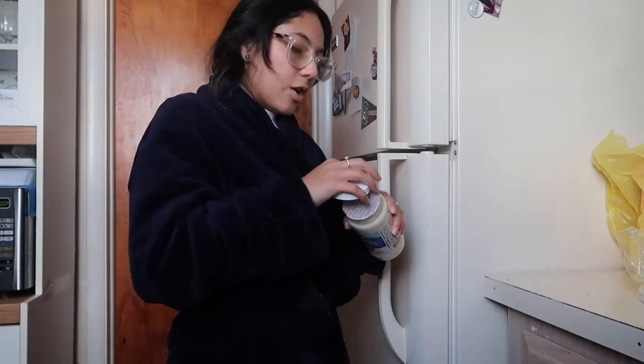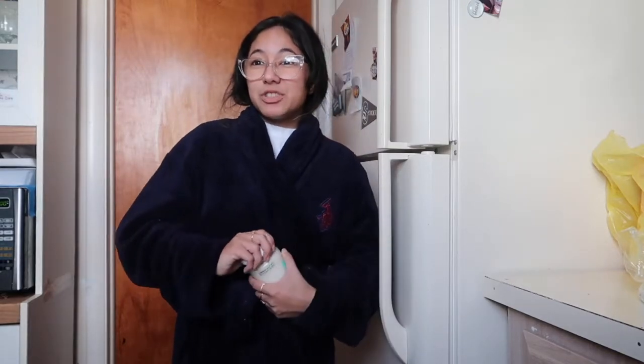What's up y'all, it's your girl China back at it again with another video. So I have really frizzy hair and it's honestly really annoying. I went on Pinterest and started looking up home remedies for frizzy hair, and I saw this one that had a before and after picture and her hair looked silky. I'm gonna try it out.